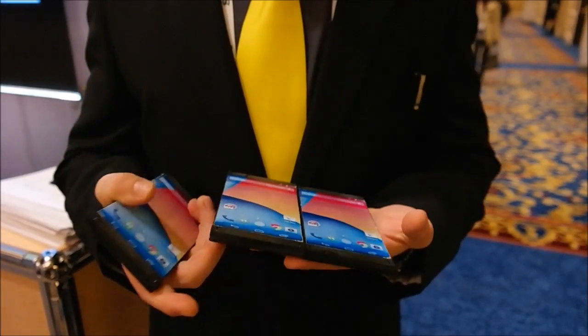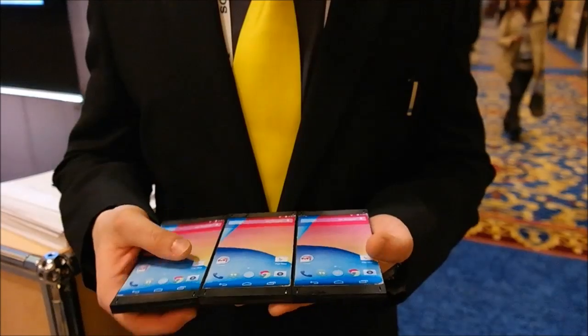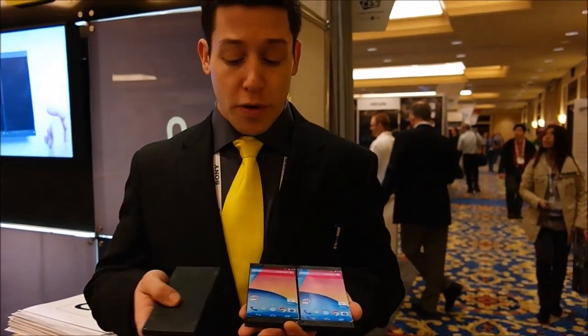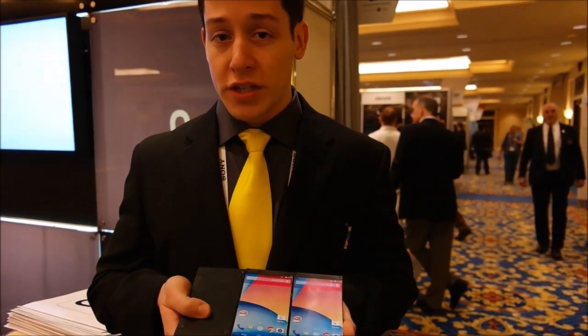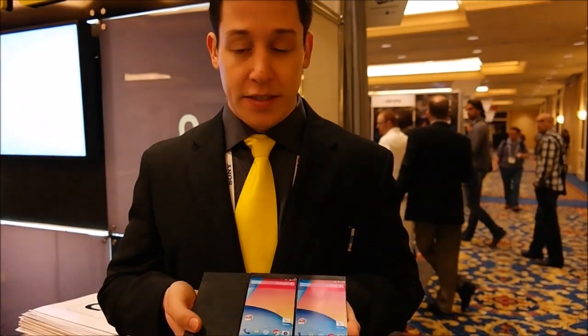Nanoport is exciting because it enables something called device modularity. I can connect multiple devices together in many configurations. I can take my mobile phone, connect it to a friend's mobile phone, and charge both simultaneously with a battery pack or a solar panel. I could add a speaker to make our movie louder that we're watching together, or I could add a camera or other type of peripheral. They'll integrate all together and simultaneously.